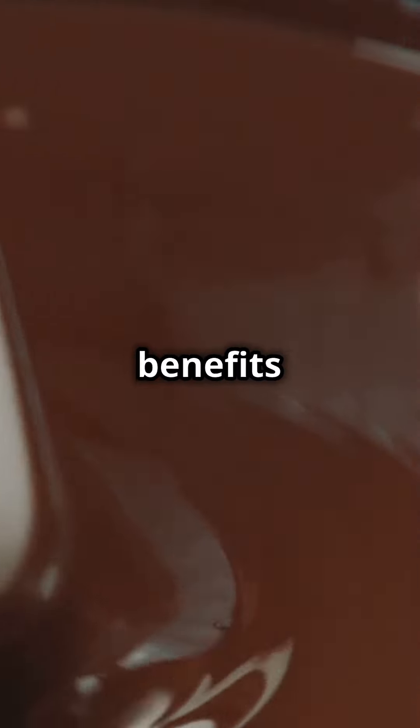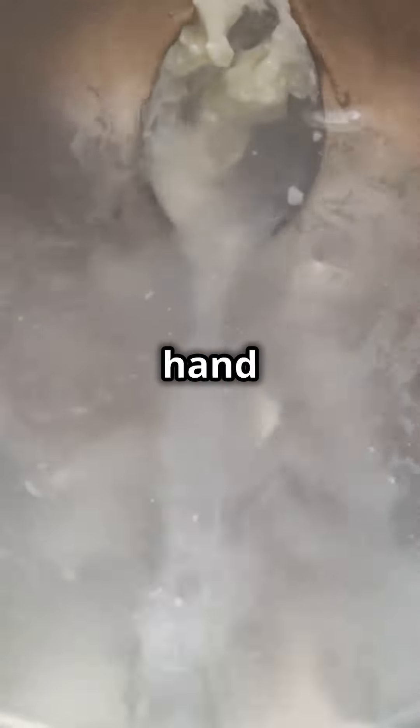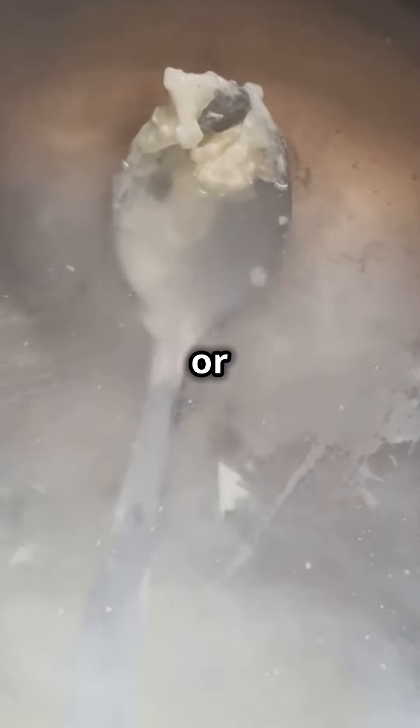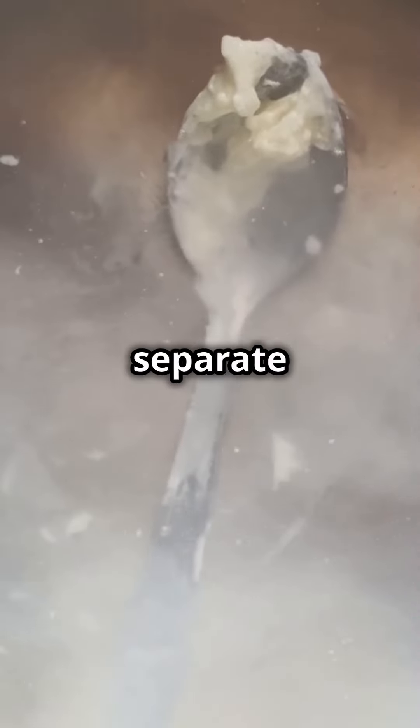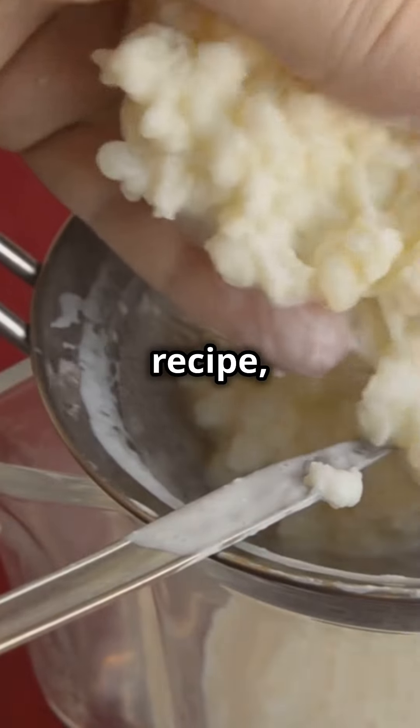It also aligns with Ayurvedic benefits for balancing doshas. Now it's time to churn. Use a hand blender, food processor, or stand mixer, and churn until you separate the butter from the buttermilk. Keep that buttermilk for another recipe and focus on the butter.